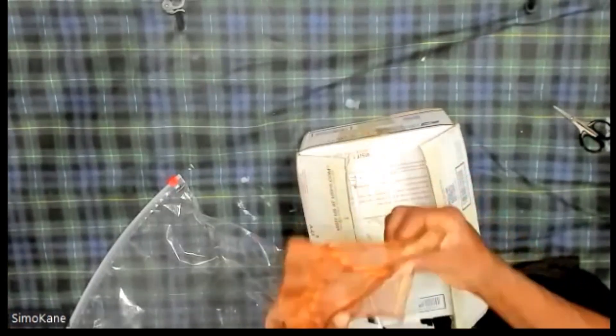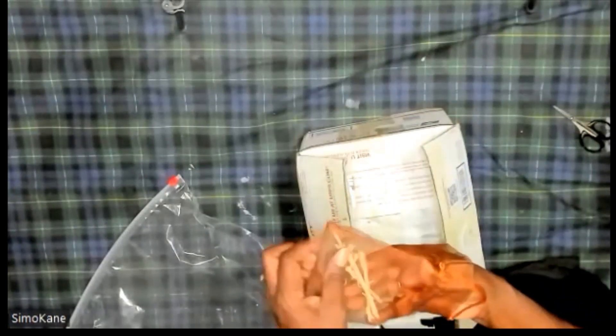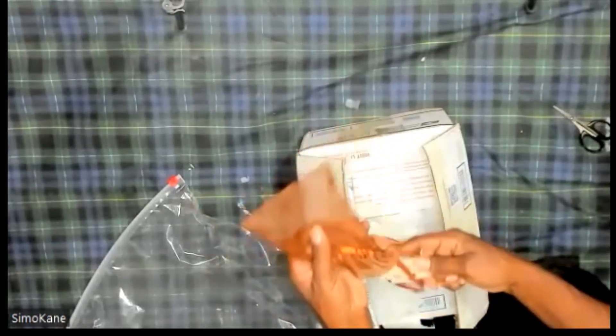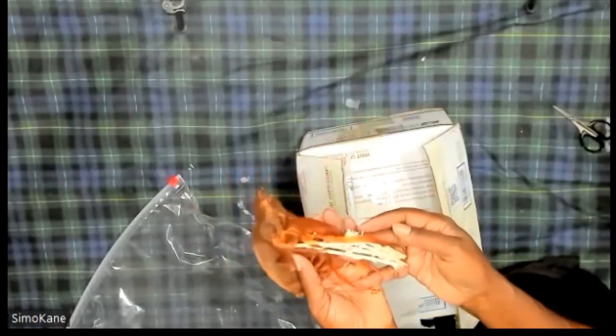Look at this — this is what I was using because the sage I had was all spent, as they say. This is all I had left of the sage, just these few little sticks here.